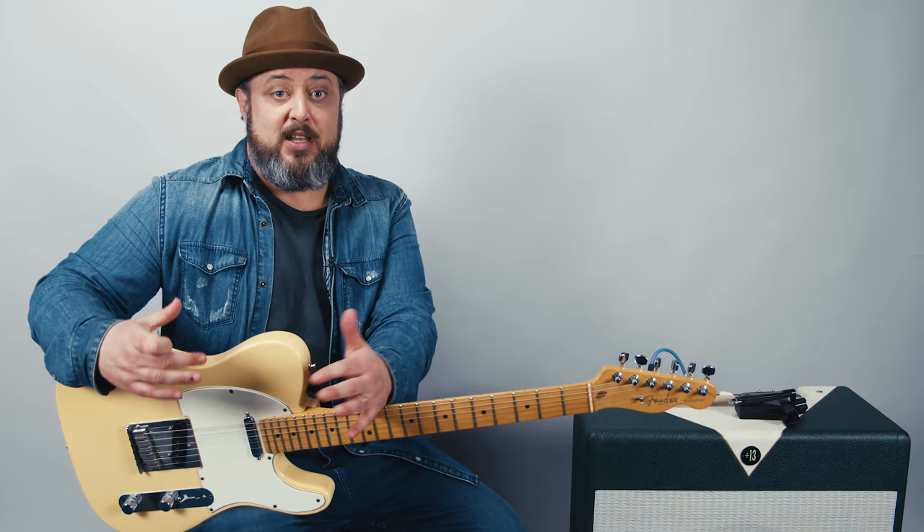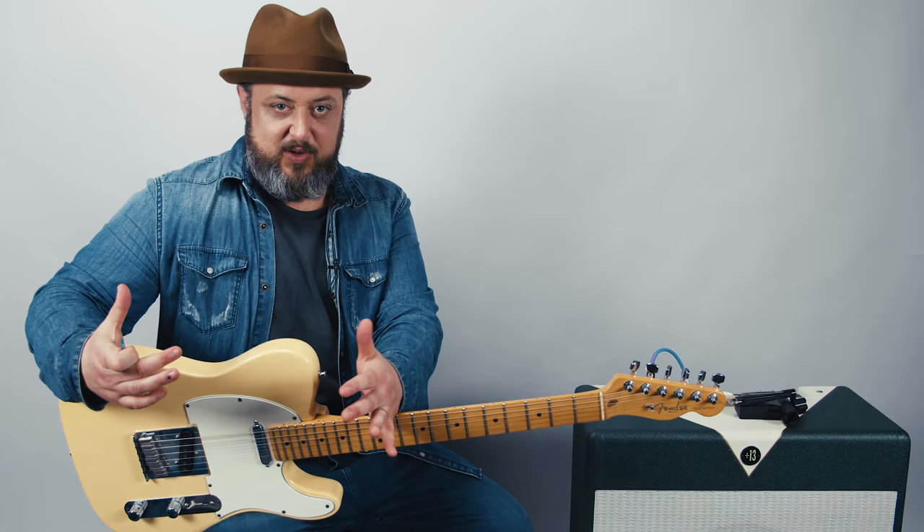Hey, what's up you guys? Marty Schwartz here. I'm real excited to teach you the Keith Richards tuning and techniques. The tuning is called Open G, but it is much more fun to call it the Keith Richards tuning. I think you would agree with me.